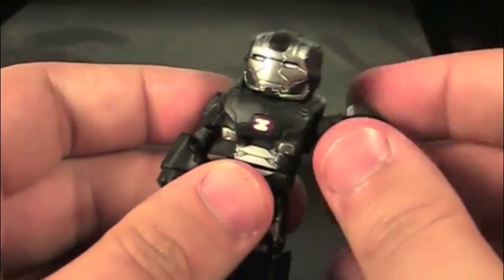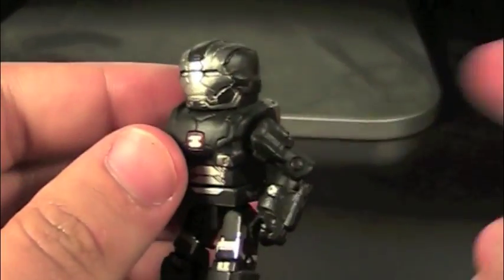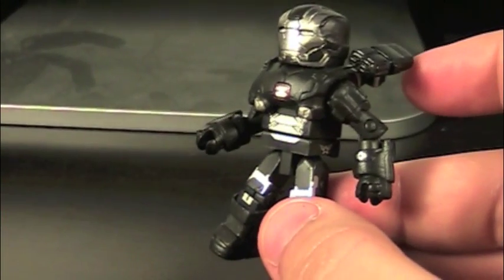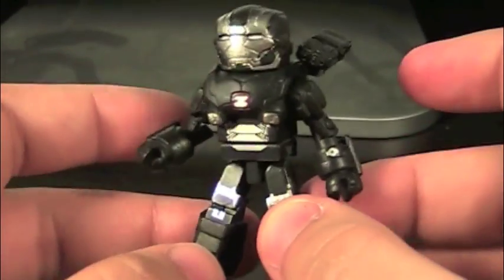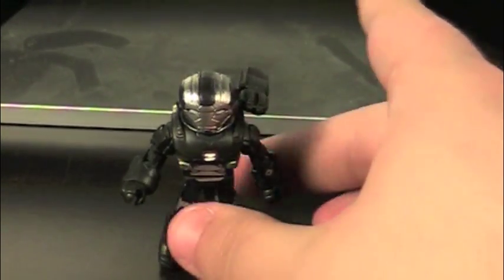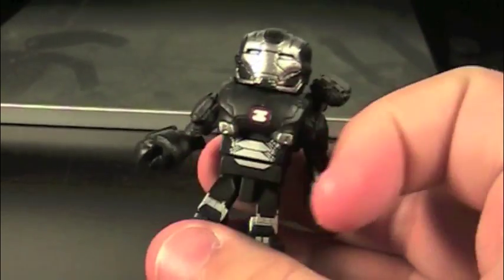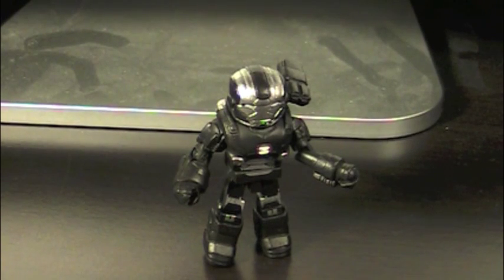Articulation-wise, War Machine can do everything, except move at the feet, and his mounted gun comes off a lot — but it's no biggie. Accessory-wise, he comes with a display stand, and that's it. Either way, War Machine is probably my favorite figure. There's just so many cool things going on with him — little intricate detailings, the gun, the face, everything. It's so cool. Overall, War Machine is probably my favorite figure of the bunch so far.